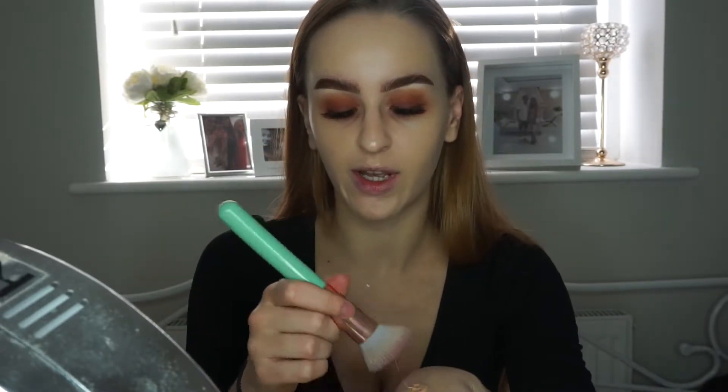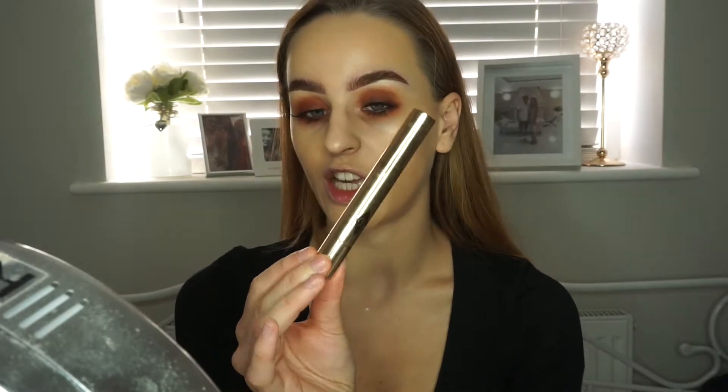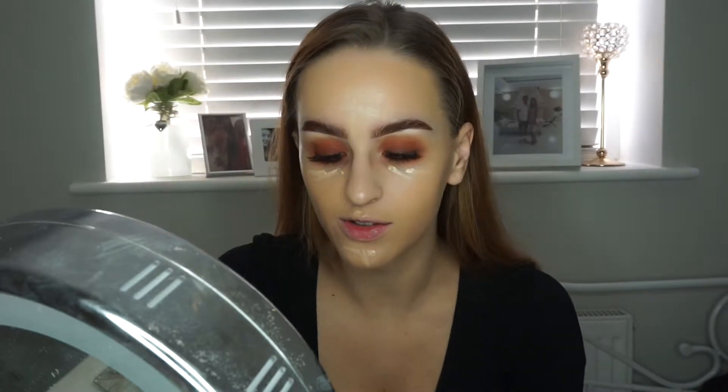And then I just take the Mineralize Foundation from MAC, which is the NC30, and use the Spectrum brush straight away. I just put this around the outside of my face just to give me a bit of colour. And then for my under eyes - because they are really bad, I've got really dark circles - I'm just going to use the Charlotte Tilbury Retoucher Conceal and Treat Stick, and mine is in shade number 2 because I'm pale.